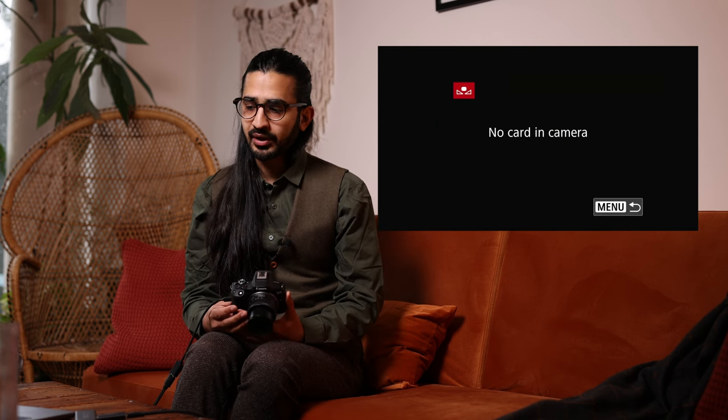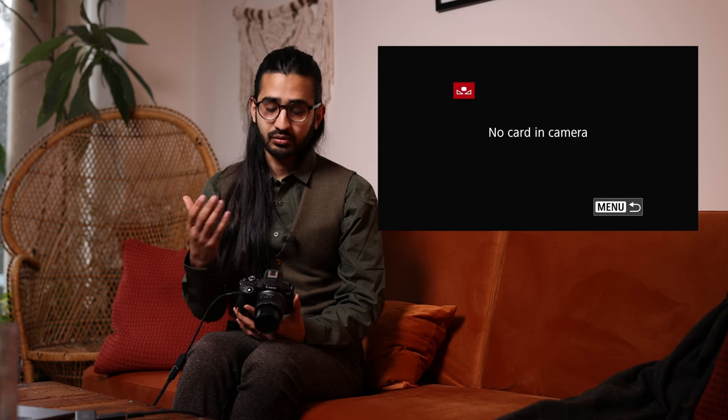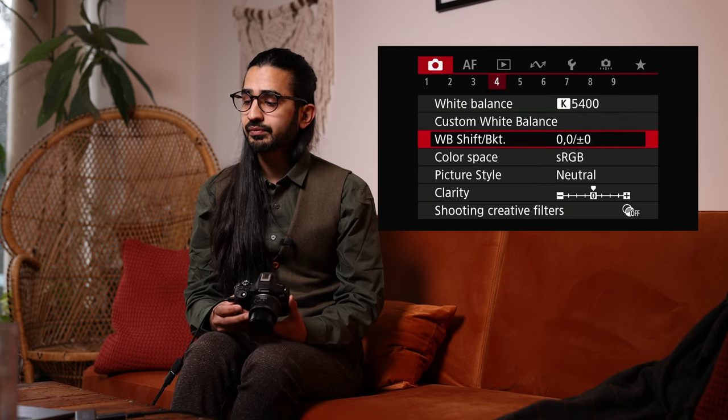Red Menu 4: White Balance — same as the Q menu. You can also set up a custom white balance by picking an image of a gray card or white wall. White Balance Shift allows you to shift colors around — useful for JPEG if you have a color cast in the room. If you're shooting RAW you can do this in post-production instead.